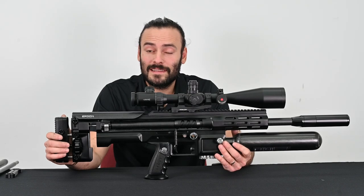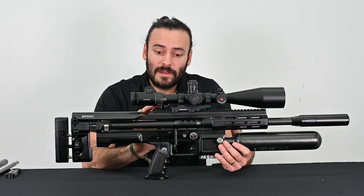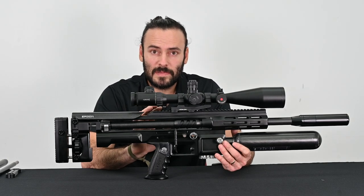Hi, this is Ryan from Scout Airguns and in this video I'm going to show you how to change your Scout Epic from a 25 inch barrel to a 35 inch barrel.